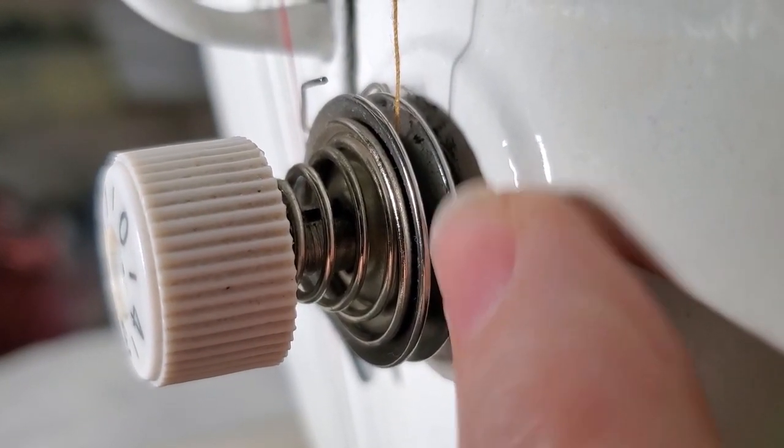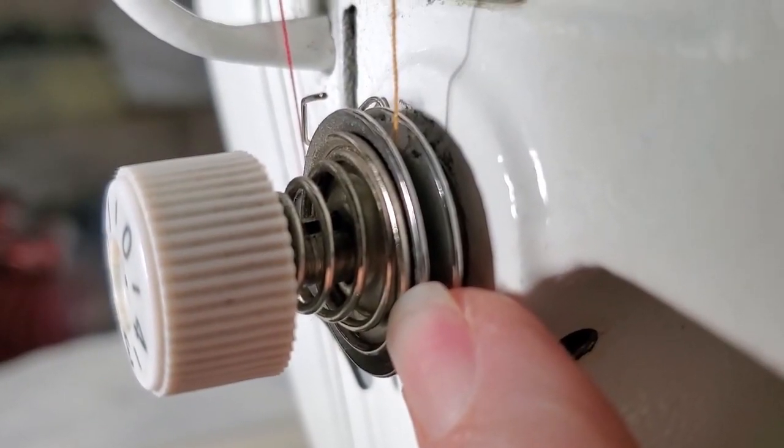That is how the tension discs work, whether externally on this machine or internally on other machines. Think of your tension as a tug-of-war between your top thread and your bobbin thread — you don't want anyone to win that tug-of-war. You want them completely balanced so that the stitches form in between your layers of fabric.